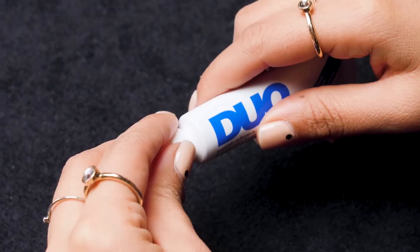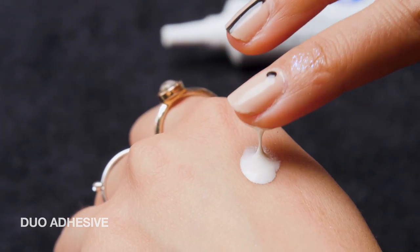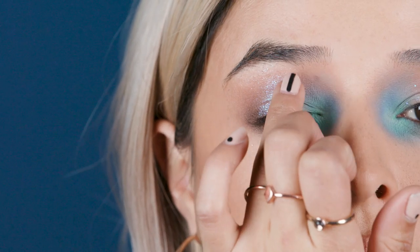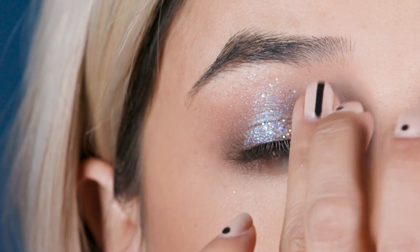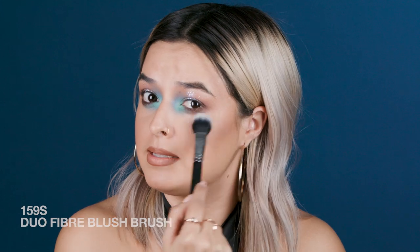We're using glitter. Before applying this, we need an adhesive — we're going to use some Duo for this. Now we've got to work quick because this dries. Just in that area where I laid my first layer of glitter. Dabbing my finger and then little pitter-patter motions. You don't want to go too hard on this because then you're going to end up with glitter all over your face. And then as the glitter sort of releases itself from my finger, I like to take whatever's left over and do little dabs here and there, so I have extra particles reflecting back all over the lid and not just in that center spot.